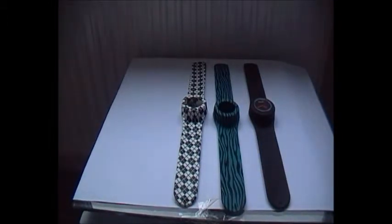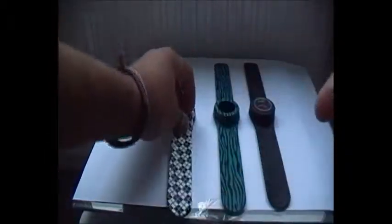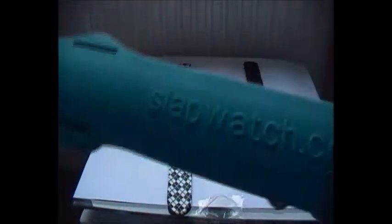So if I just quickly show you the watches — this is the strap for the Argyle. It's got a nice crisscross pattern all over it in black and white. There's the website there, I'm actually going to go check them out. Very nice. And this is the teal zebra print. I think this is more of a women's style, but yeah. And there is slapwatch.com — go check them out.